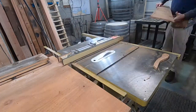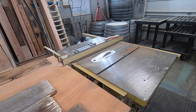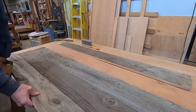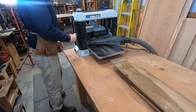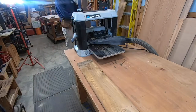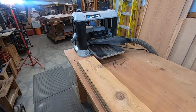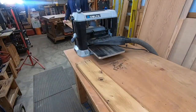I'm just taking the edges off, kind of arranging them, trying to get the best look I want. Then I'm going to run them through the planer to get them all to a uniform thickness and to get the back flat so it will lay flat.